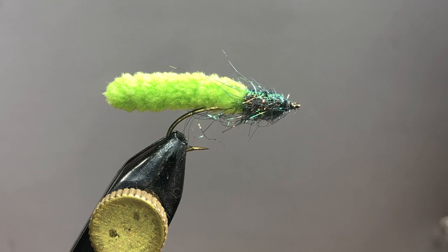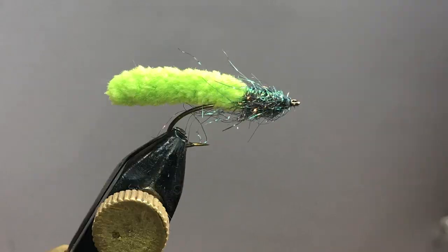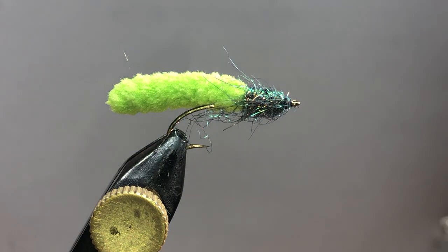This is kind of a throwaway fly — you tie ten of these up in several different colors, and if you lose them, whatever. Pass them out and they're effective. Anyway, I hope you enjoyed that super easy fly. Make sure you join us at Fly Tying for Beginners on Facebook, subscribe to the YouTube channel if you haven't, and we'll see you soon. Happy tying!